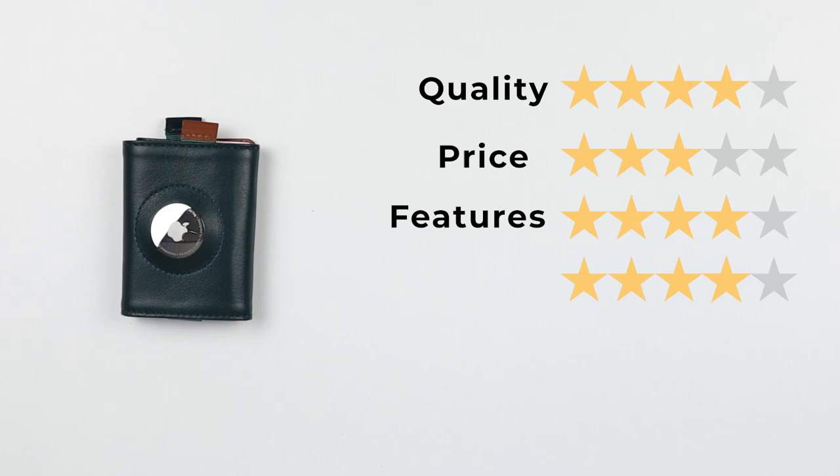Let's get on to the final score. For quality: 4, price: 3, features: 4, usability: 4, and perception: 4. That gives us a final score of 38 out of 50. Love this thing — great concept, and we'll be seeing more of these. I still like the footprint of this — very small — and you can make it work in a wallet. We'll see you in the next review.